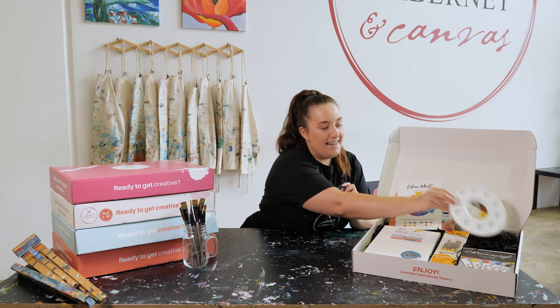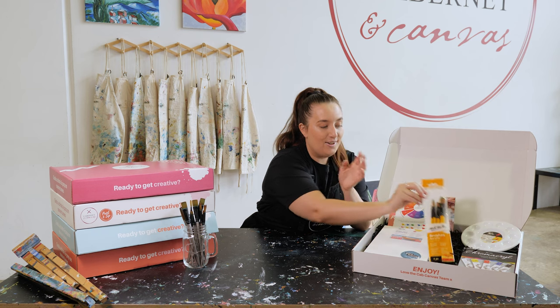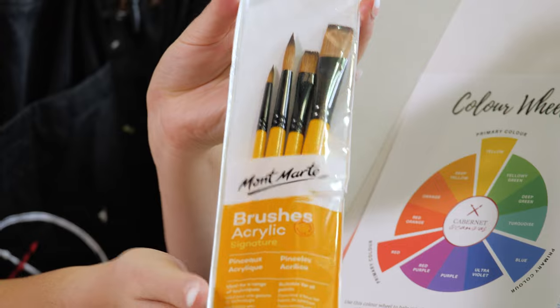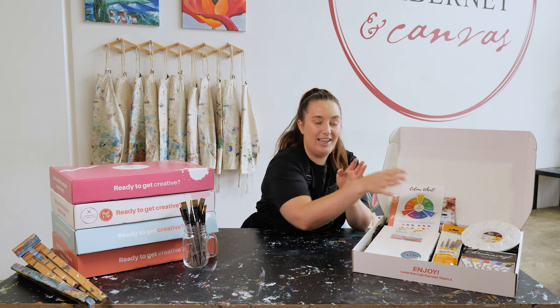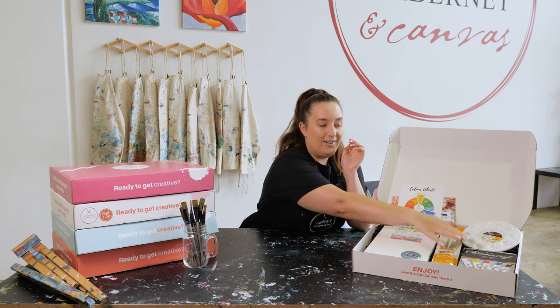Also in the kit is a round palette, a set of acrylic brushes — a mixture of square and round brushes which is really good for getting all the different shapes — and then of course our pack of paint.